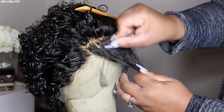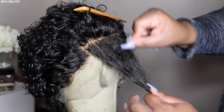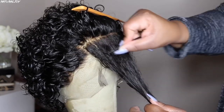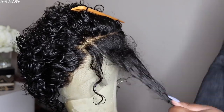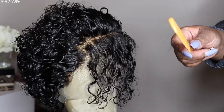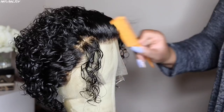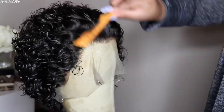I am not a pro at plucking units, so I make sure to take my time and not pluck out too much. I'm also going back and forth and not staying in the same spot too long, because the last thing I want to do is make one side thinner than the other or put any bald spots in it.